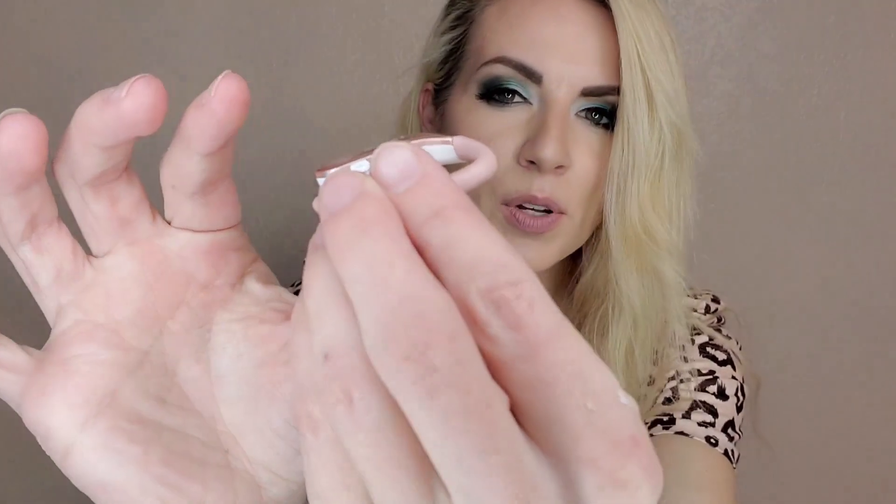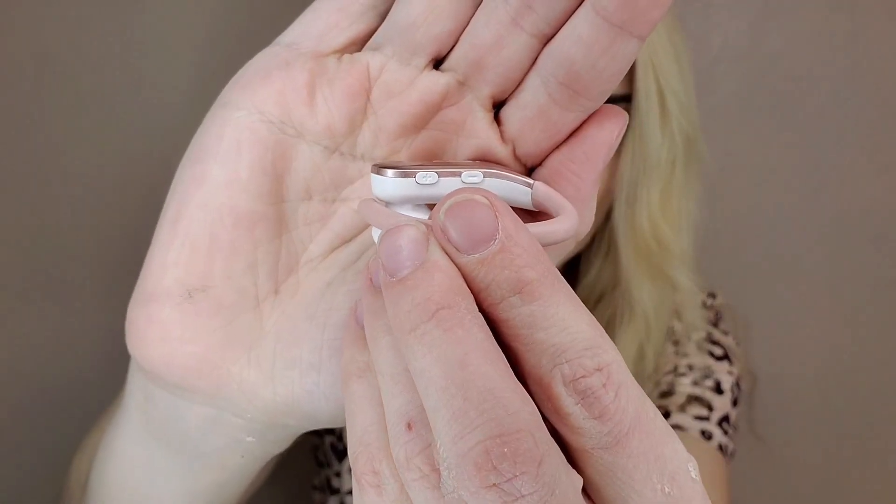I absolutely love these wireless earbuds that come with this beautiful matching charging case. You'll see here at the back the charging port, and this does come with a charging cable as well as some extras. These headphones have a flexible wraparound that's comfortable and helps them to stay secure in place, making them ideal for the gym and sporting activities.